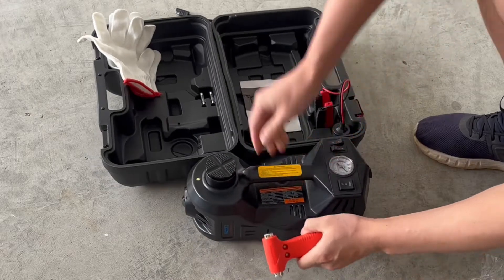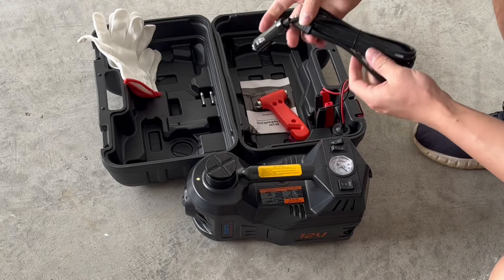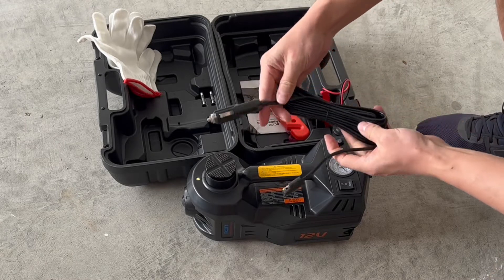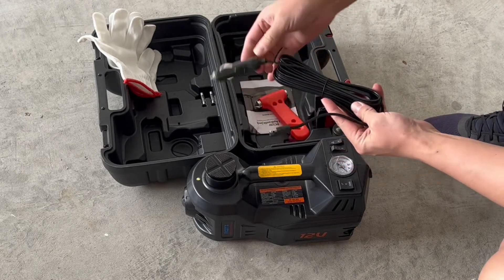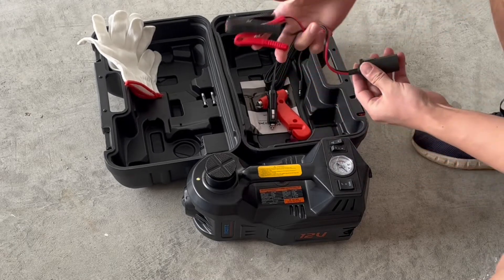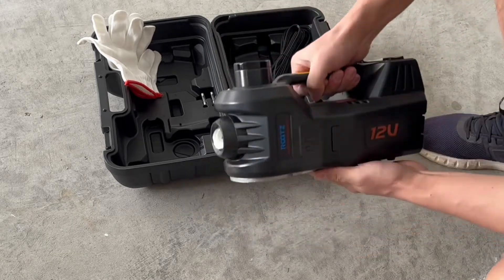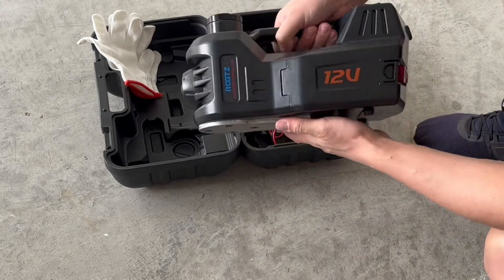What's nice about this is that it plugs right into a 12-volt outlet inside of your car — this would go right into your cigarette outlet. And you can also plug this directly into the battery if you need to as well. This is the actual pump itself — it's nice and big and heavy-duty 12-volt.